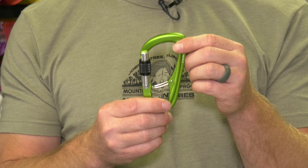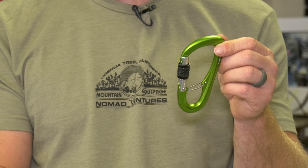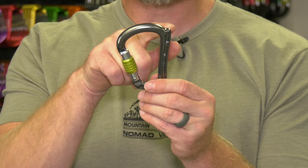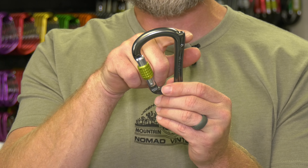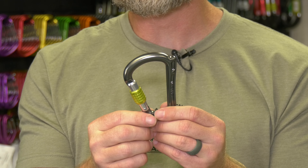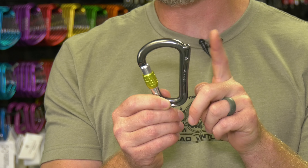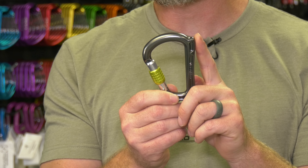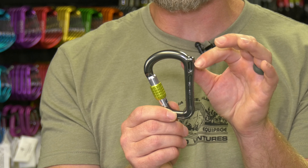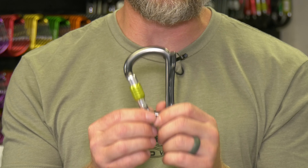This is just one design of many for belay-only use. Another design doesn't have that gate or separator — instead it has a little horn, a rhino horn, designed for semi-auto devices like a Grigri or other rope-capturing devices so they cannot pivot past that chunk of metal. There are multiple carabiners on the market that are wide in one section — almost pregnant-shaped — to keep it from sliding over. These are examples of carabiners designed mainly for the belay situation.